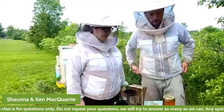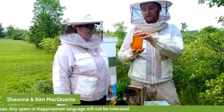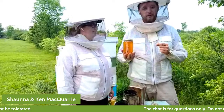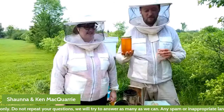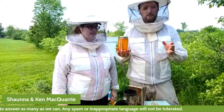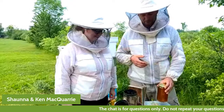The thing that we most love that bees give to us is honey. This is a one kilogram jar of honey. In a bee's entire lifetime, a worker bee can bring about one gram of honey back into the hive. A one kilogram jar of honey takes a thousand bees their entire life to produce. So when you eat honey, you're eating something that the bees have worked very, very hard to make.